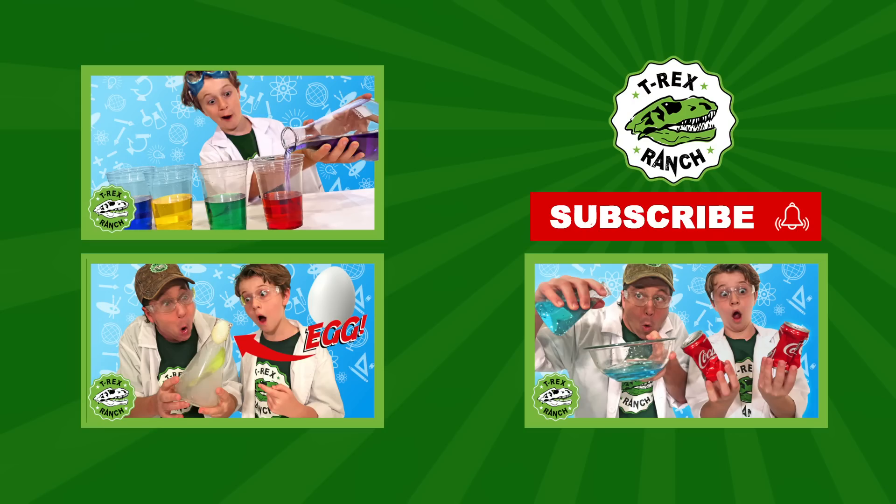Hey Park Rangers, if you like this video, please subscribe to our channel and give us a big thumbs up.